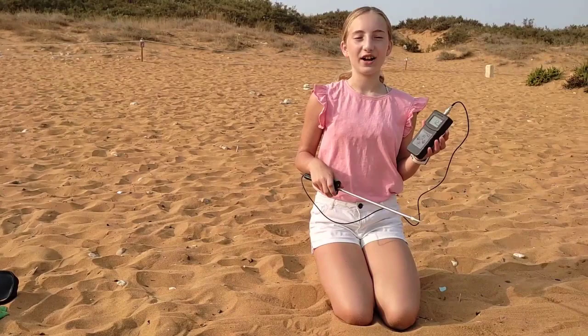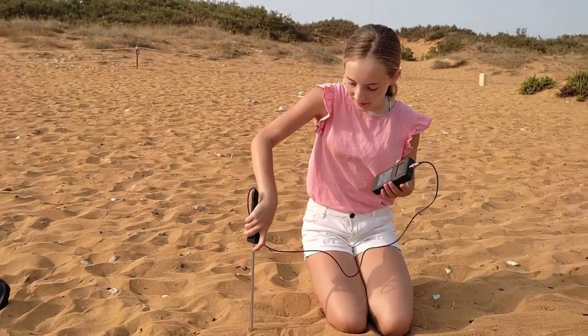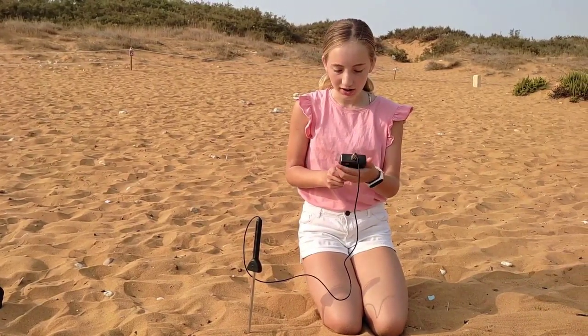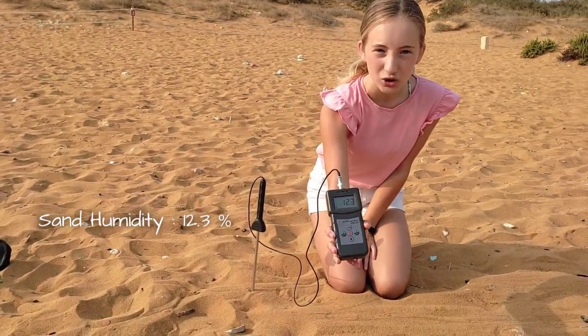To take sand humidity one needs a moisture meter. Insert the probe deep inside the sand and press the buttons to check the humidity of the sand. Right now the humidity is 1.3.